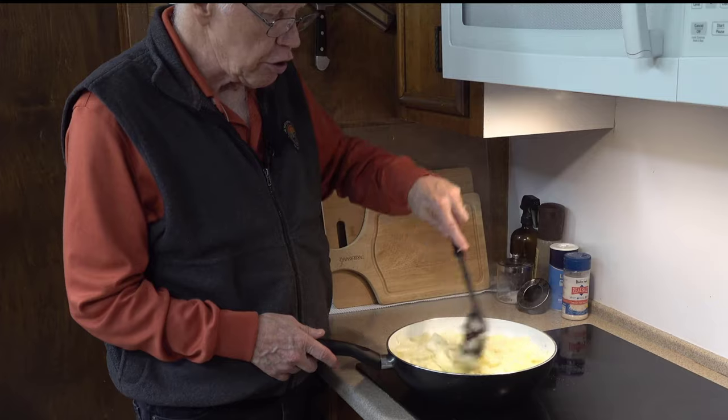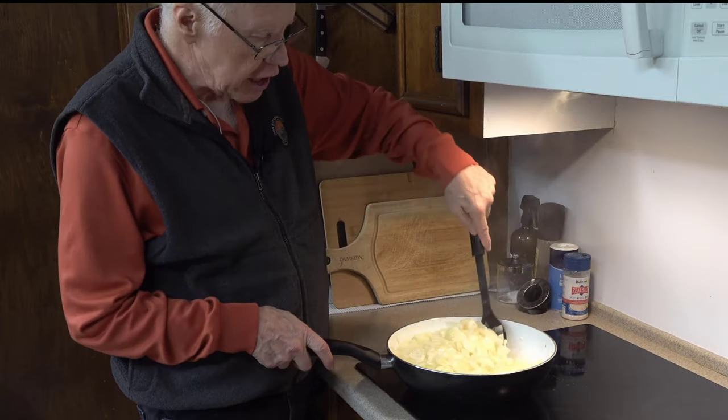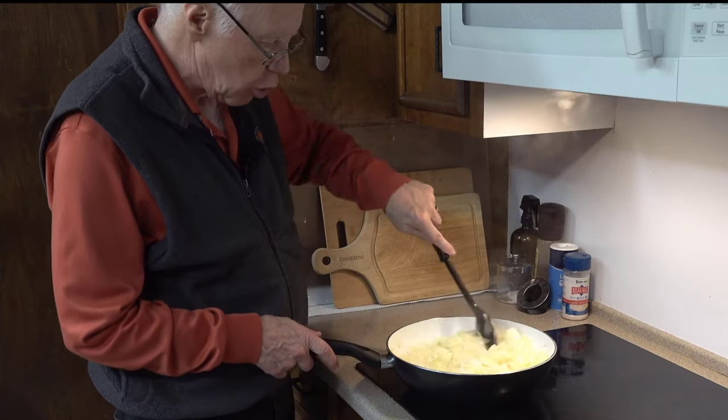I can feel the texture of the onions through the spoon — they're not as crispy as they used to be, but I don't want any crispiness at all. I can still feel some in there, so I'm going to go ahead and cook them a little bit more.